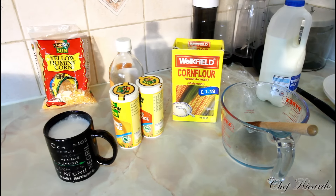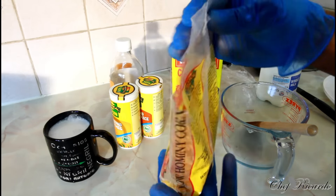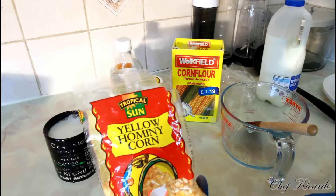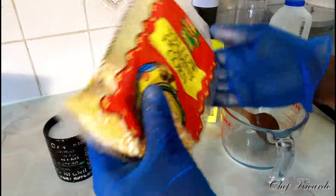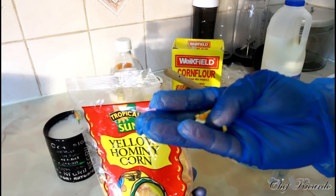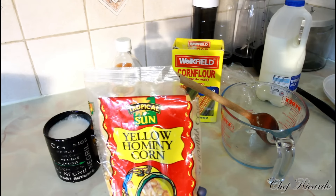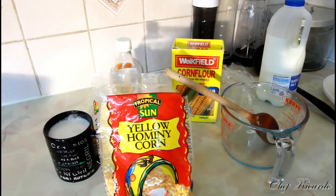About a month ago I mentioned we were going to put the hominy corn porridge on the YouTube channel because I got a request for it. So basically, the way the hominy corn looks is just like this. The grain feels different from other corn — that's the way the grain looks. For you to make the hominy corn porridge, it's good.